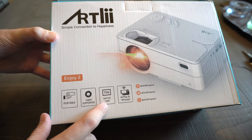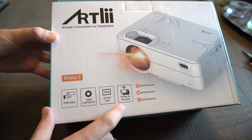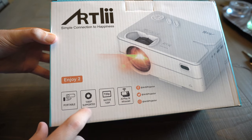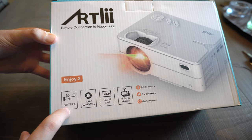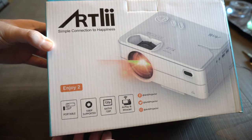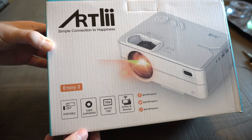As you can see on the box, it says it's 720p native HD resolution, it has built-in AirPlay mirror cast so you can use your smartphone directly with it. It's 1080p HD supported and it is portable with a nice small size. It says it's 5000 lumens and can do up to a 300-inch image, so pretty cool specs if that's true.